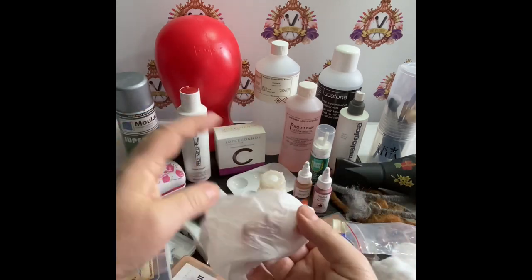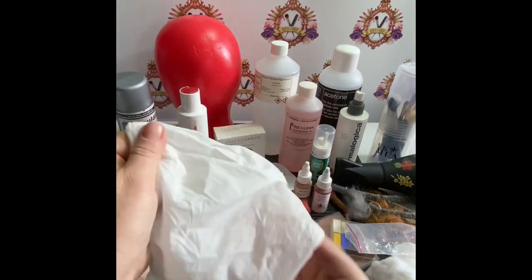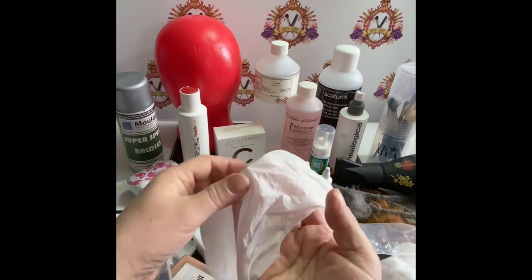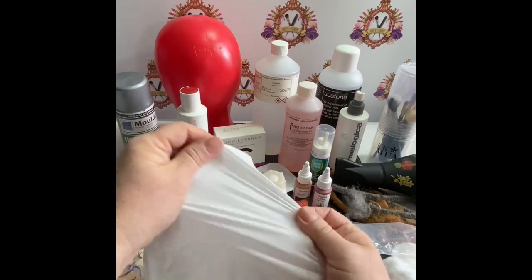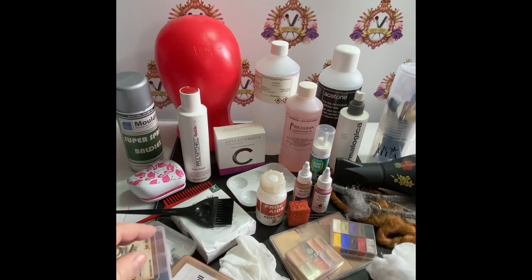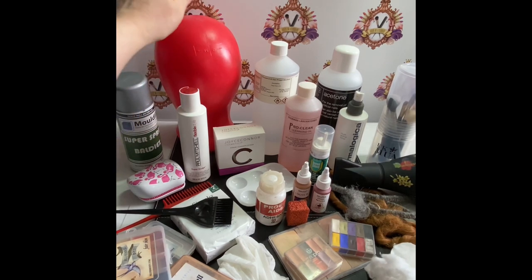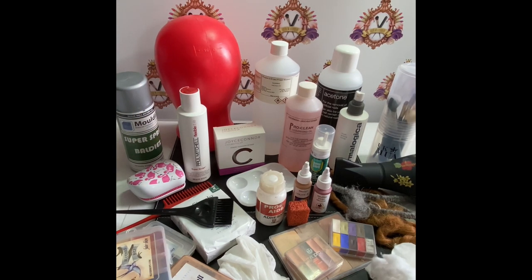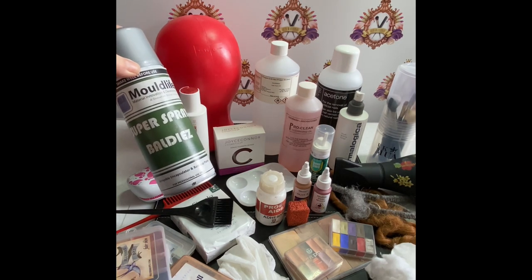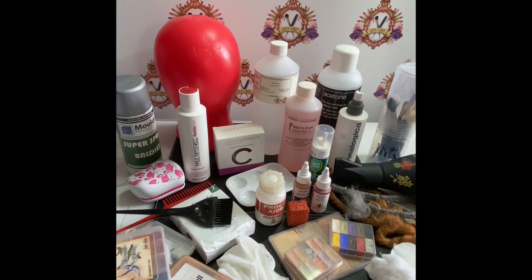You can buy these from Makeup Armoury, Tilt Makeup, Pam Makeup or Wigs Up North — all very good make-up shops in the UK. You may also want to make your own ball cap. At the back here is a plastic shaped head and you can use a product called Super Baldies, available in spray or liquid form. Paint on layers onto this to create your own ball cap.